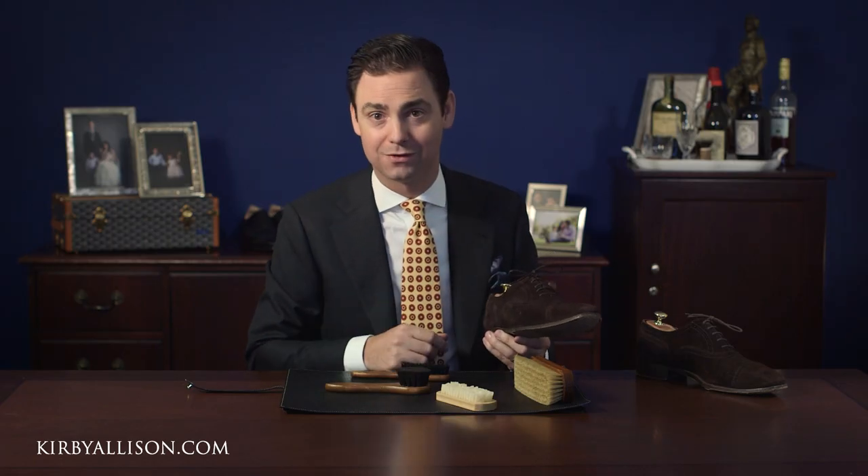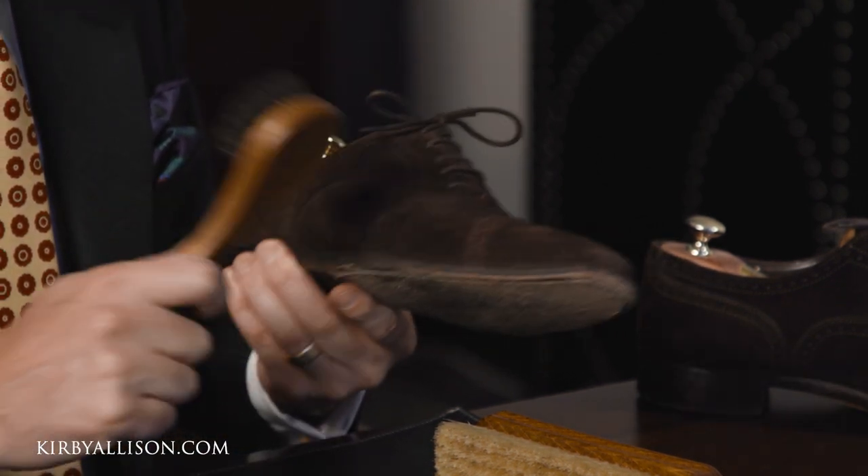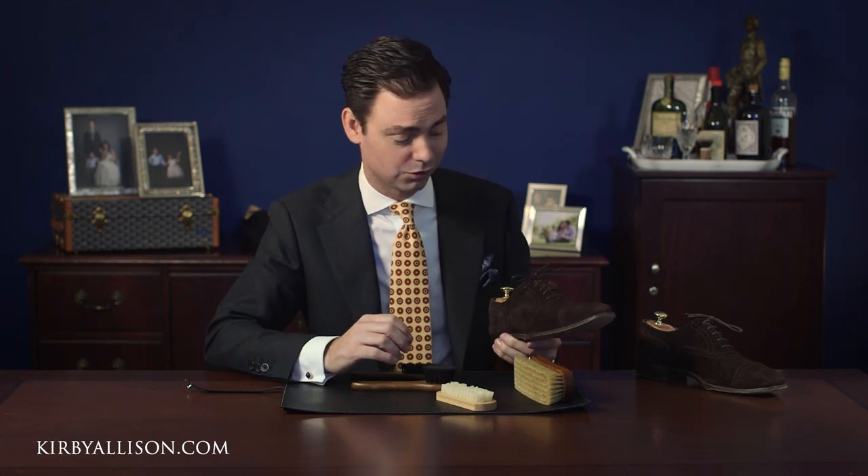Really all you have to do is brush it regularly. It's incredibly durable — you can't scuff the shoes. It's great for travel, great for a casual weekend, great for kids. They can't ruin a pair of suede shoes. Whenever it comes to suede care, the most important thing is just brushing it regularly.